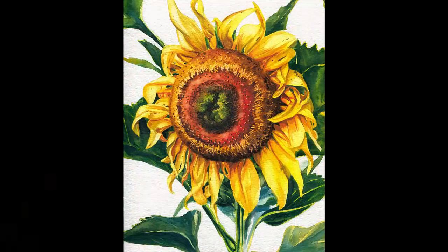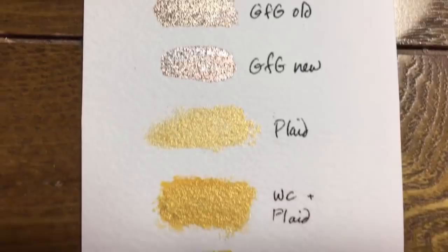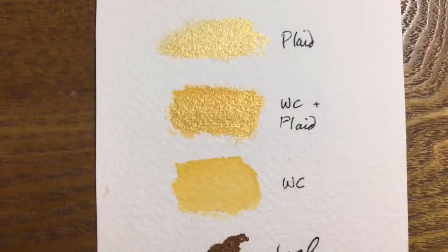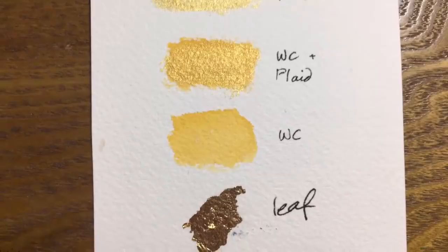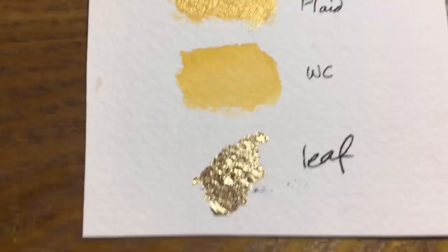I've tried painting metallic gold backgrounds using acrylic paints and even nail polish — here are some samples. The top two are nail polish in a color called 'Go for Gold,' one old and one new. The third sample is metallic gold by a company called Plaid, which you can find in craft stores. Then I layered that Plaid acrylic paint over gold watercolor, and the next sample is just the watercolor by itself. The last sample is gold leaf, and really there's no contest.